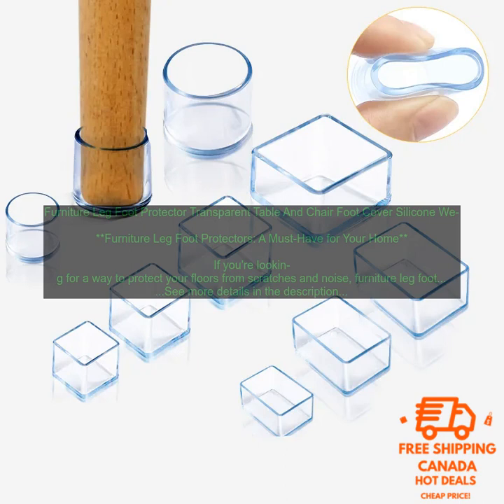Benefits of using Furniture Leg Foot Protectors: Protect your floors from scratches. Furniture legs can easily scratch hardwood floors, especially if they're made of a hard material like metal or glass. Furniture leg foot protectors can help to prevent this by creating a barrier between the furniture and the floor.